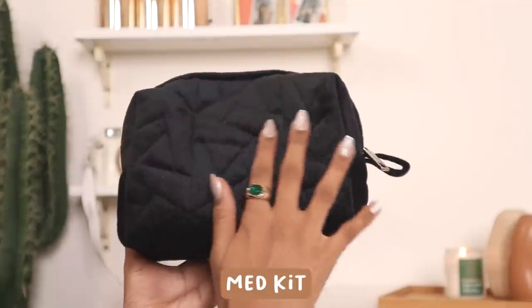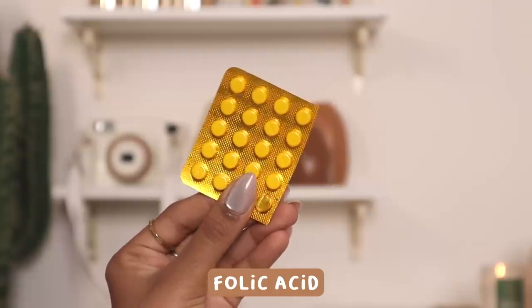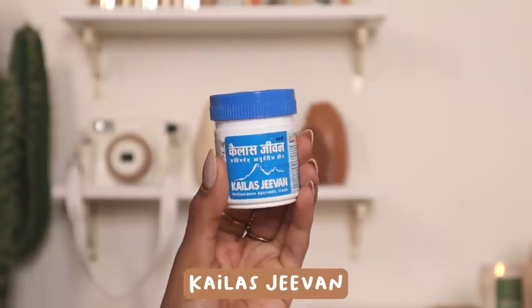The big pouch is essentially my med kit. It has all of my emergency stuff — pads, period medicine, folic acid because my body runs very hot, and ashwagandha which I've recently started taking. Please consult your doctor — I'm not giving medical advice. I also have my homeopathy medicine for periods, which has actually been working out really well. And then there's Kailash Jivan, which I think is the cure to every problem in your life.